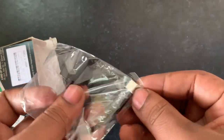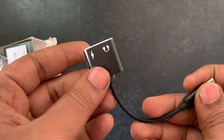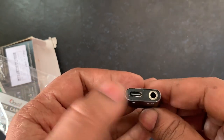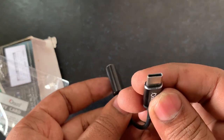Now we have our adapter in the box. We can use the adapter battery which is feedback. This is our adapter — we have a C-type port and a headphone jack. Here we have a C-type.